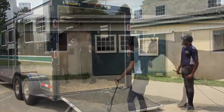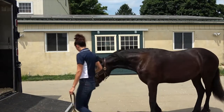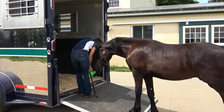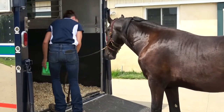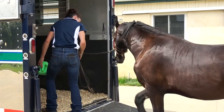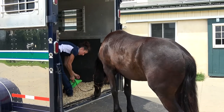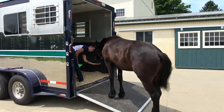Patience is an important component for success. If needed, it is okay to only do bits and pieces of loading each time you practice. Keep in mind that changes in footing can be worrying to a horse, so their first time walking under the trailer ramp can be unsettling. Often, just working with your young horse to stand their front feet quietly on and off the trailer ramp is a great start.